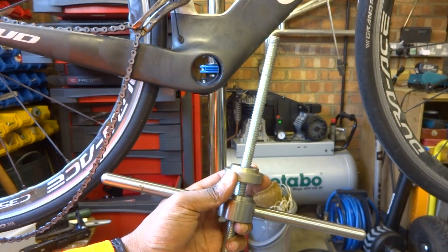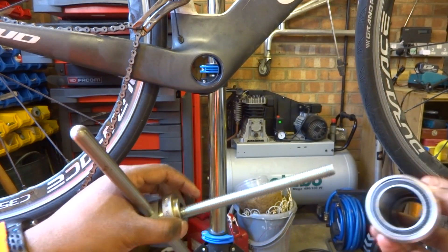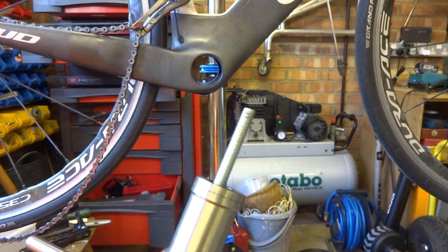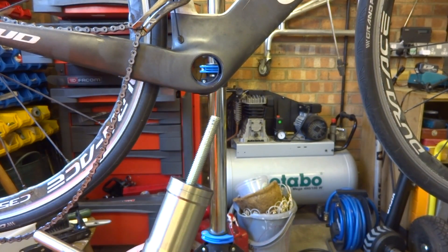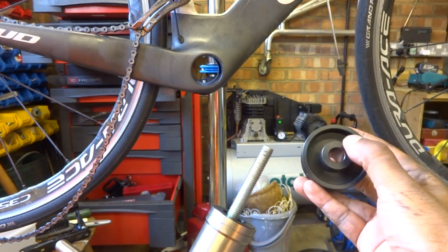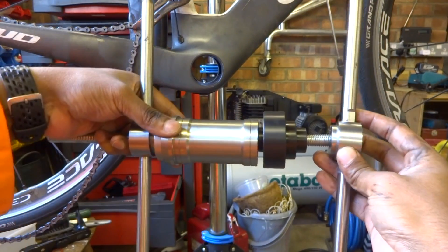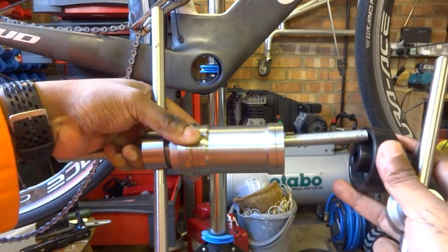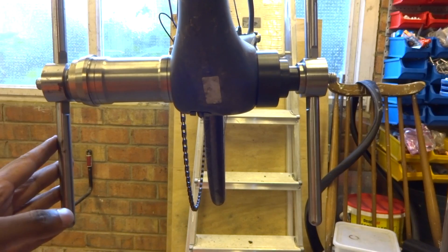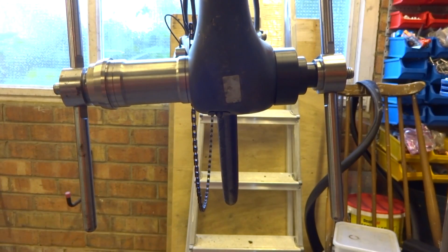Here's the press tool with a 6806 or BB30 press adapter on. Get the bottom bracket and make sure there's no spacer or black sleeve in there, then place it onto the top. Around to the other side, we're going to have the adapter facing towards the drive side, and then the handle goes on top. Here's a shot showing the full setup: we've got the handle on one side, the 6806 press adapter, the bottom bracket, the installation tool, and the other handle on this side.